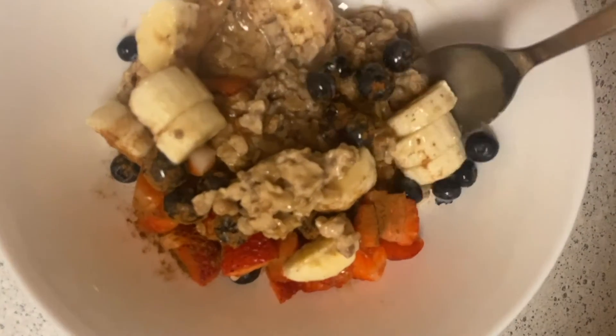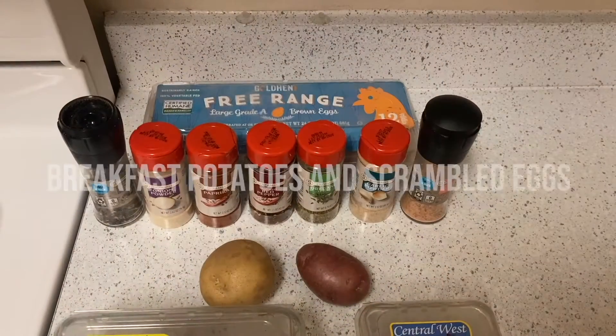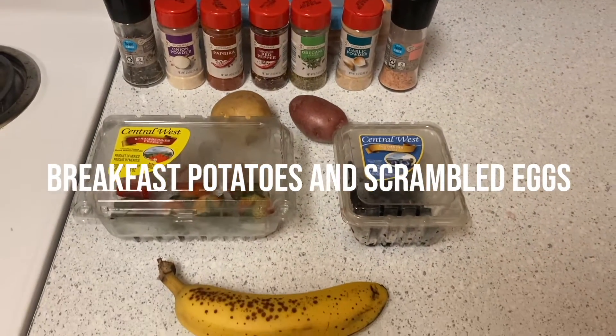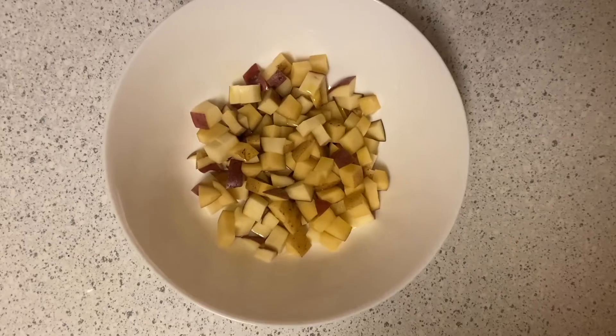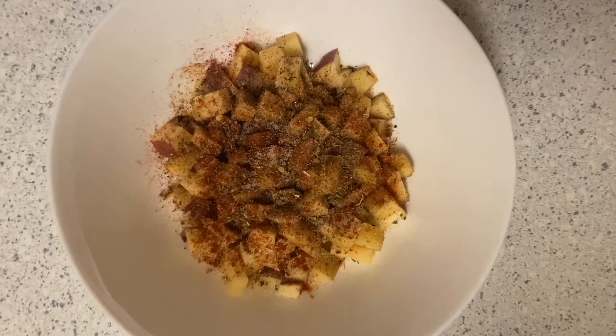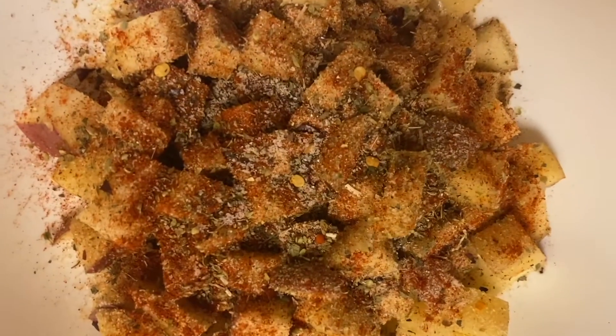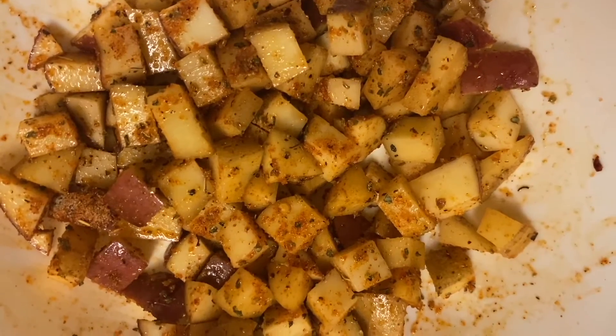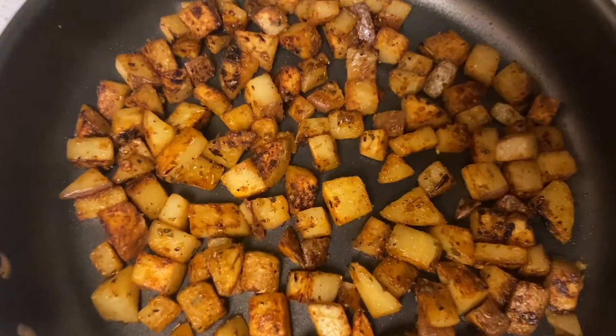Next we have breakfast potatoes and scrambled eggs. All you'll need is potatoes and all your seasoning, which is listed in the description below, and your eggs. Cube all your potatoes, add a little bit of olive oil and all your seasoning, then cook the potatoes on low to medium heat